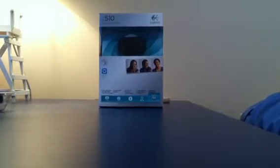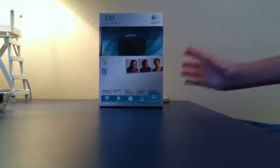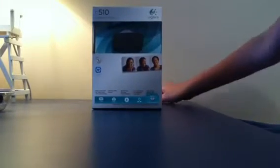All right guys, what's up? Gonna be unboxing my new webcam, gonna be using it in future videos of course. Sorry if the camera kind of bounces or whatever, but it's a Logitech C510.